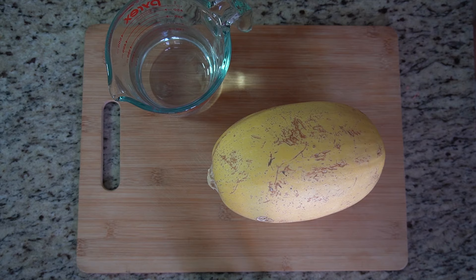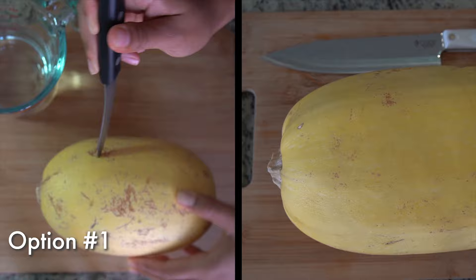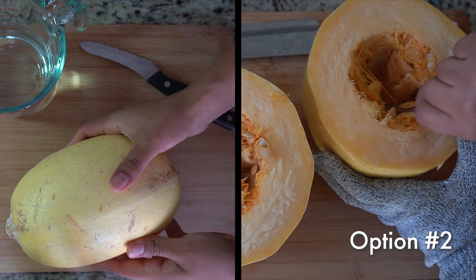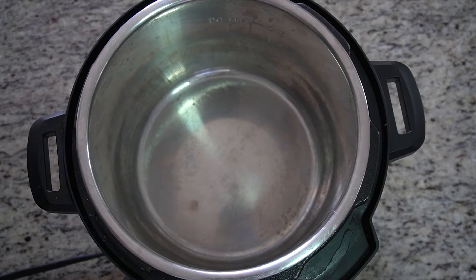Here are the simple ingredients you're going to need. There are two ways you can cook a spaghetti squash. My favorite lazy way is to just toss it in whole — all you have to do is poke some holes with a knife. And if it doesn't fit, or if you prefer to prep a little more, the second way is to cut it in half and remove the seeds with a spoon. Be very careful when cutting through its tough skin.